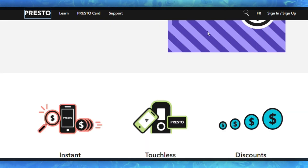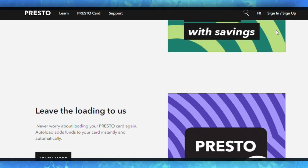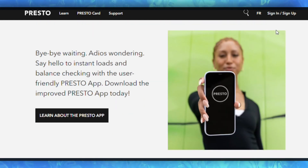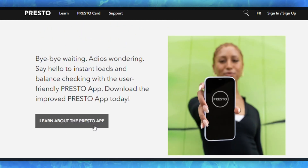You can now use your Presto card within Apple Wallet for contactless payment on public transportation or at supported locations. Simply hold your iPhone near the card reader, authenticate if required, and complete your transaction.